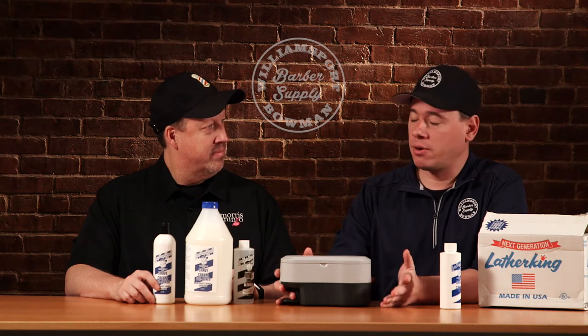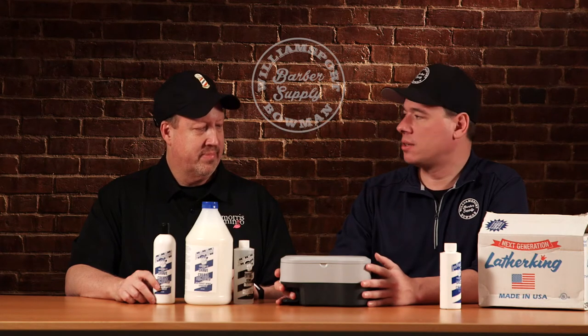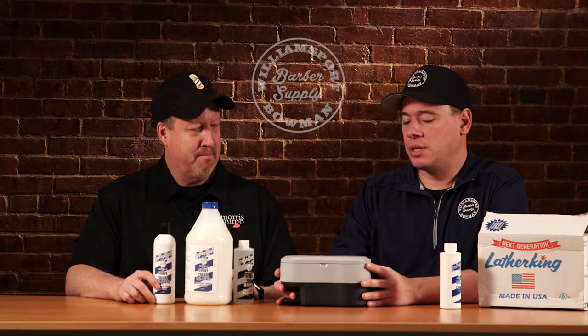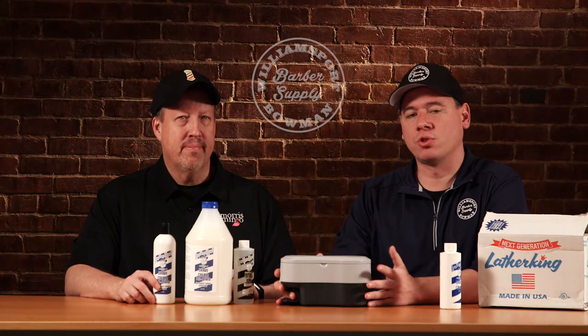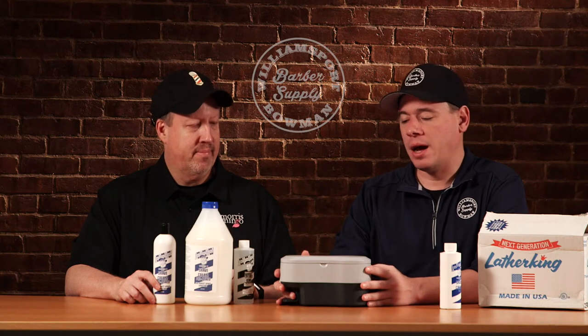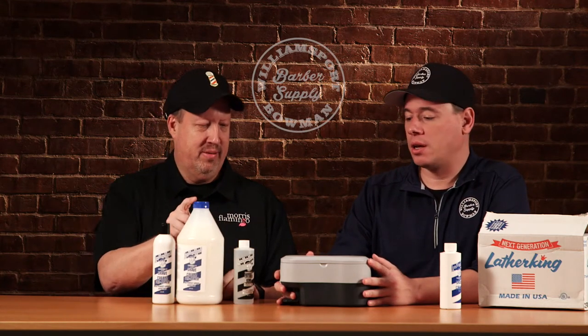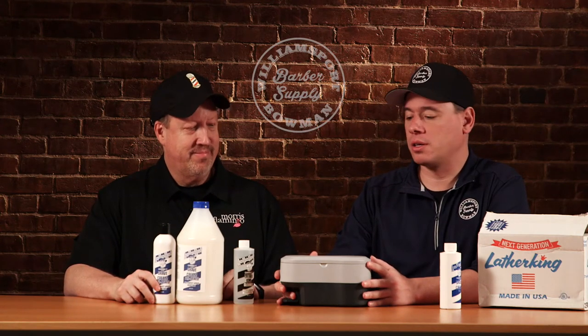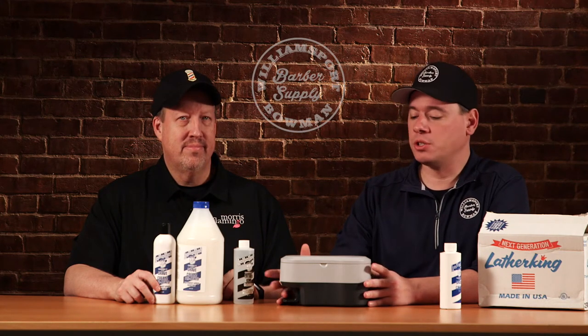The next generation came out in the 60s or 70s, maybe late 60s, and that was called the PCS machine. You guys know it as barbers — it's the beige machine, beige or charcoal in color. Those are everywhere, still out there. I think thousands and thousands of them are out there in barbershops around the country running. People still repair them, still fix them. They're classic machines.